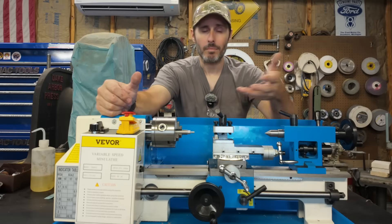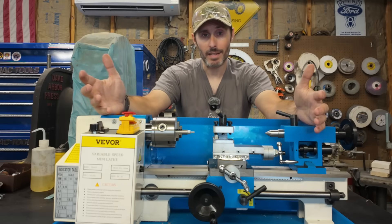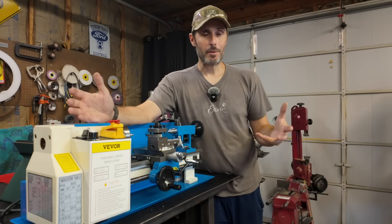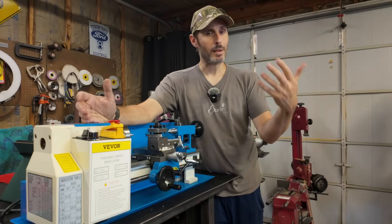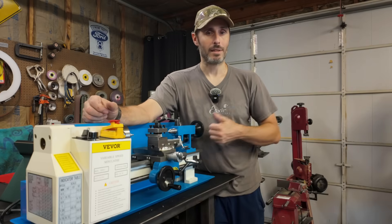I want to soup it up, make it work better, customize it, turn it into, dare I say it, more of a premium mini lathe. When it comes to things like machines, tools, machine tools, there's one thing that just doesn't scream premium to me — it's plastic.